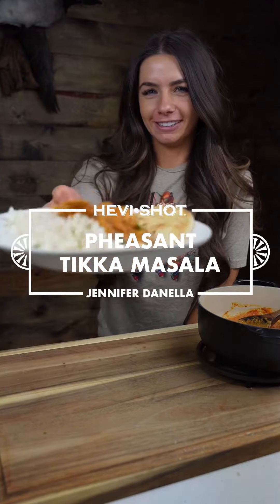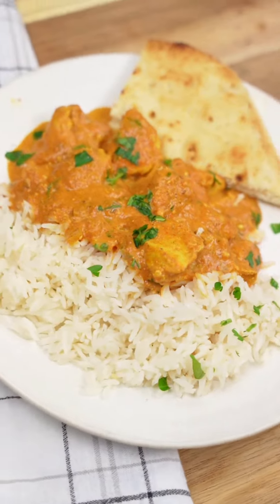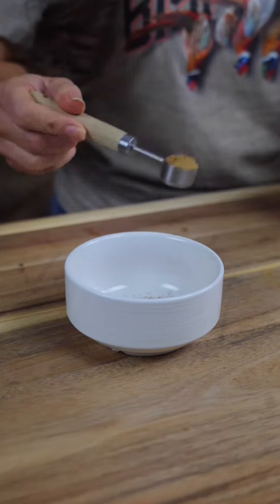Let's make Pheasant Tikka Masala. If you're not the type to try new recipes, let this be the one to change your mind. It works great with any upland bird or even wild turkey.